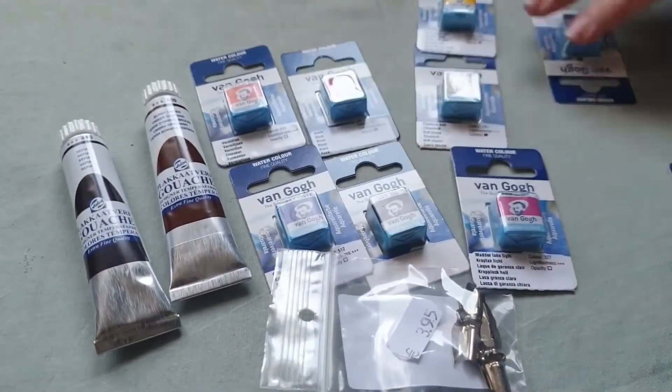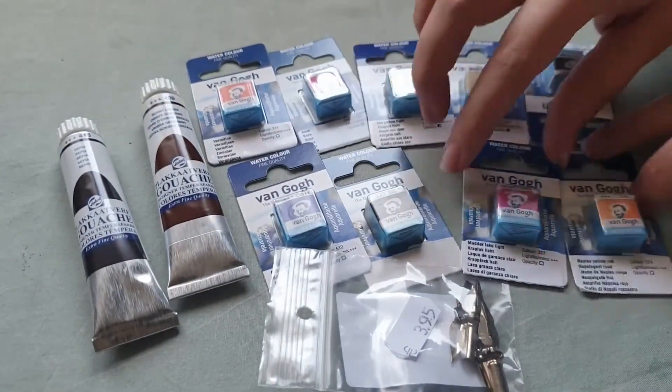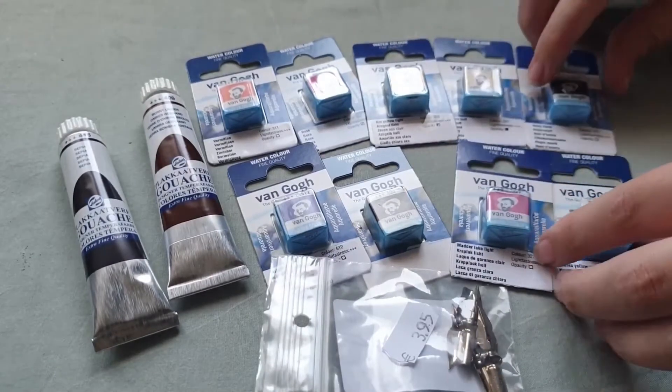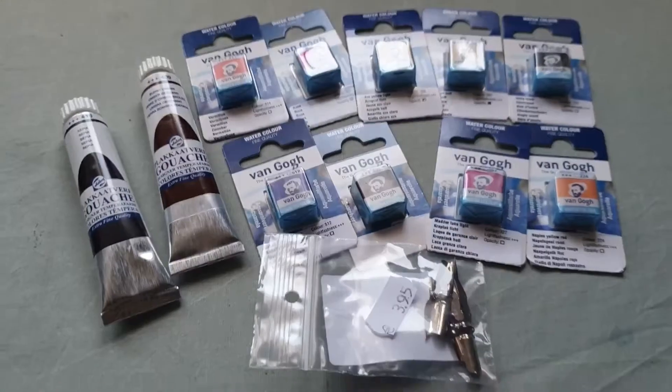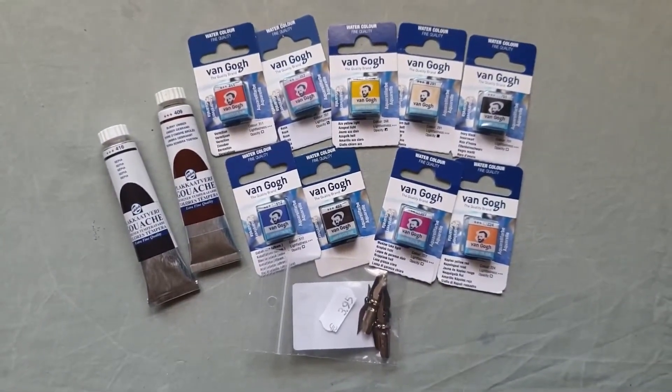I was also missing these colors for my Van Gogh collection. After these I was missing one, and by the time I did this voiceover I do have that last one, which means I now have the full collection of Van Gogh, and I am very happy with that.